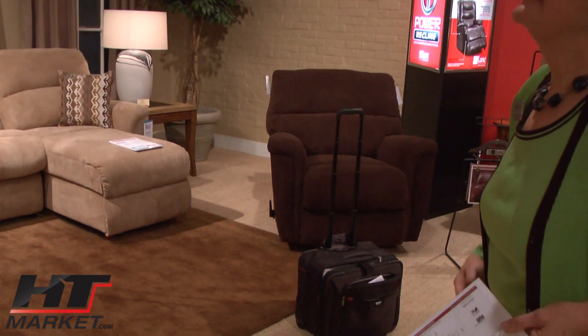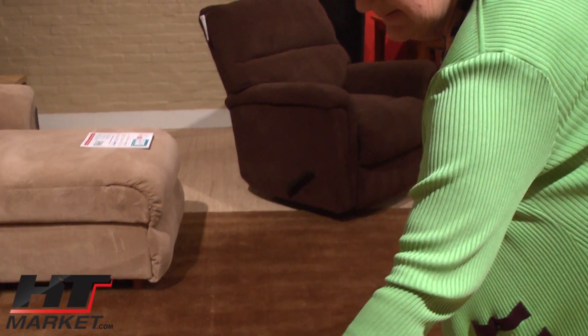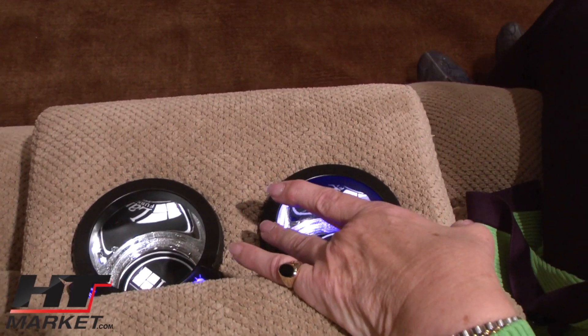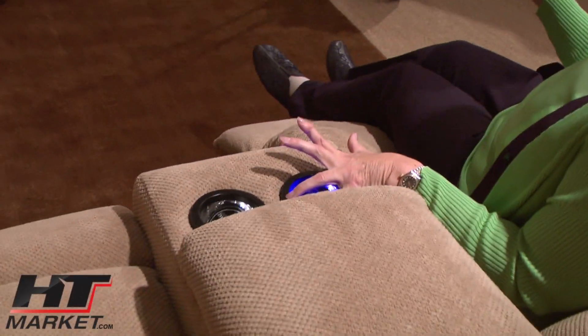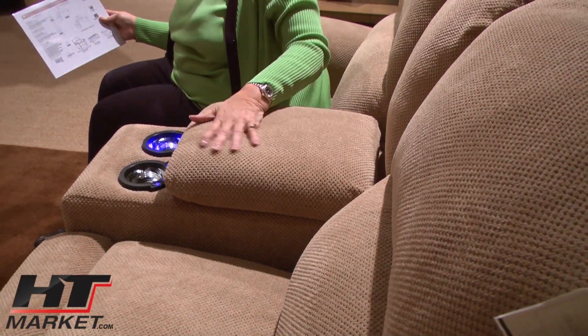I see that handle. Exactly. And then this has the cup holders — the cup holders that also come with the lights. And again, the motion. That's how it comes out. The storage table. And it's a nice texture, a nice comfortable texture. Great to sleep on if you want to.